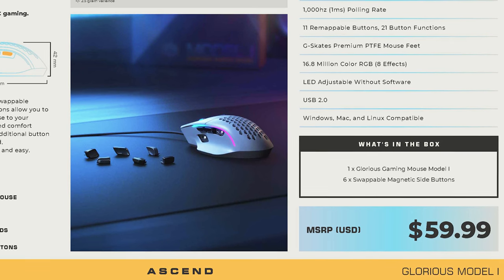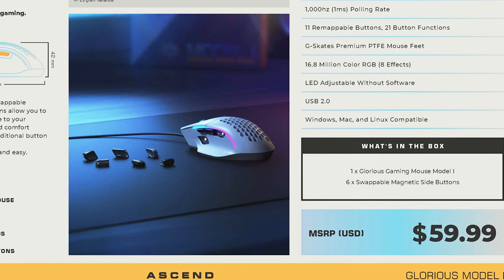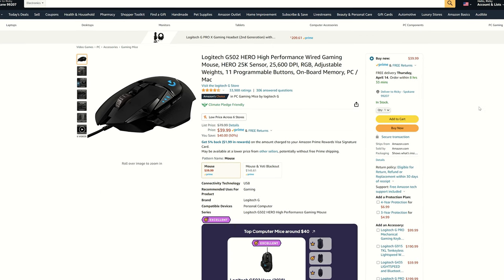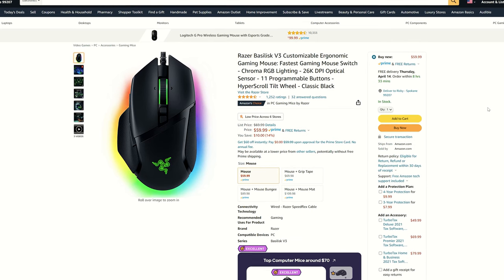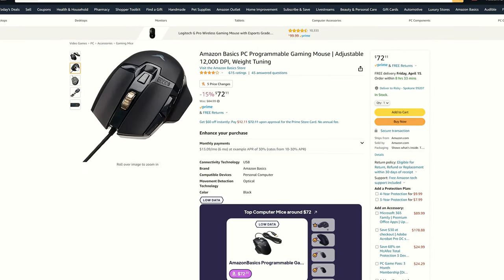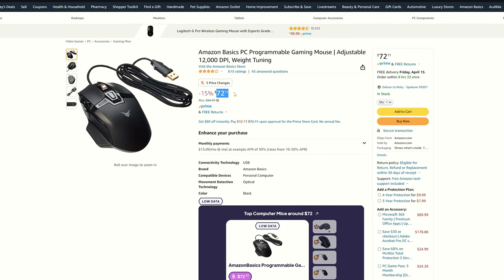The most attractive part of the whole mouse, besides the great shape, is its price. The Model I is coming into the market at only $59.99 — a very familiar price point for a performance-oriented wired gaming mouse. This shape is popular across multiple companies, including the Logitech G502, the Razer Basilisk V1, V2, and V3, and even Amazon now has their own Amazon Basics version sharing the same shape. All these mice are in the same price bracket — the Amazon Basics version is actually kind of more expensive than some of them.